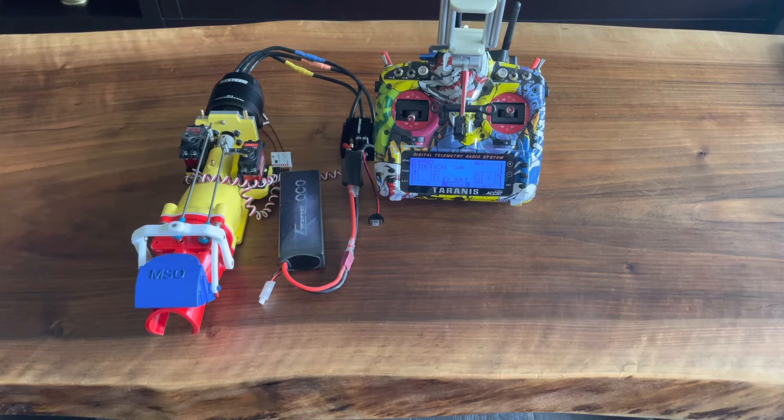So this is the initial test of the 15 millimeter MSQ jet drive for my tactical star boat project.